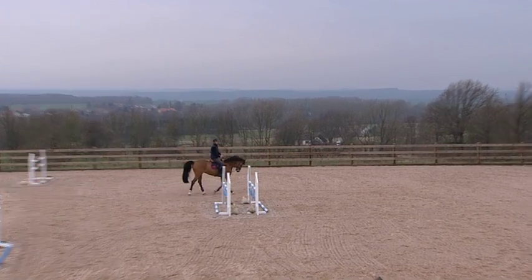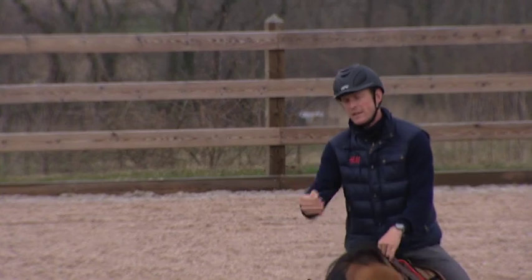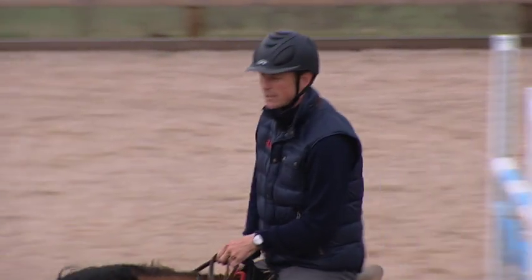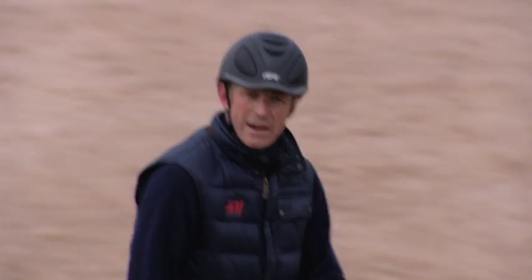It's really important in this exercise to try to keep the horse around the inside leg. Because if it falls in, the distance is going to be too short to the fence, and it's easy to come too close and have the fence down. And if it falls out, I'm going to be too far off the fence. So it's important to be able to keep the horse on the right line.